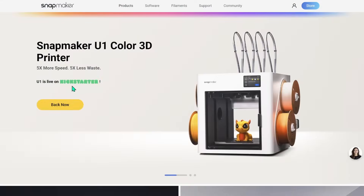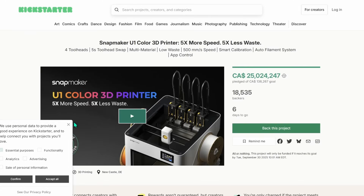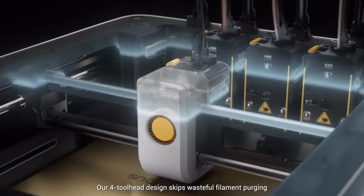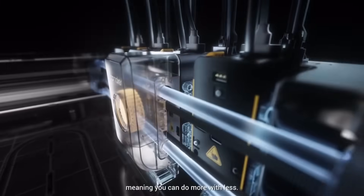It was starting to feel like innovations in the 3D printing world were winding down a little bit, with most companies just copying each other. But I can see now the next generation of 3D printers are going to be affordable tool changer style printers. They're going to allow us to print more colors and more materials without as much waste in time or filament.